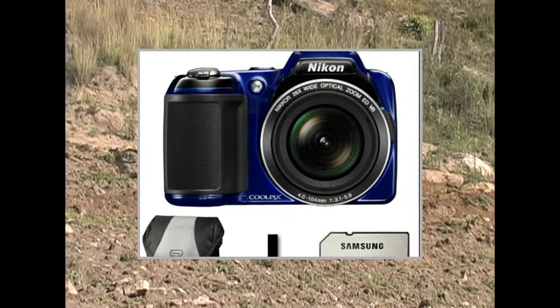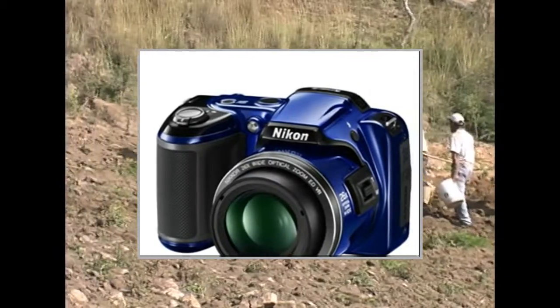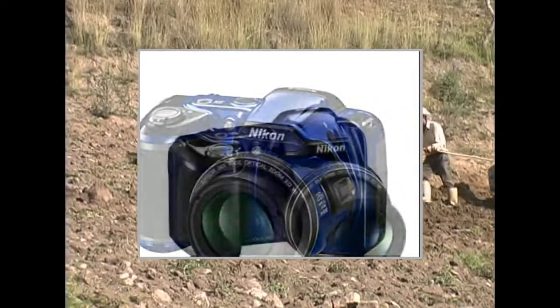Welcome to the video. This is a presentation of the product PointShoot Digital Camera Bundle Samsung WB Smart.